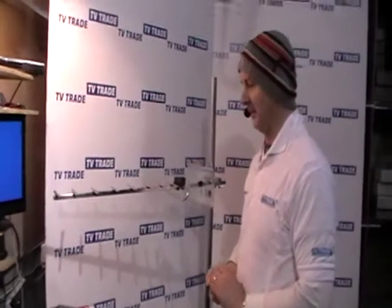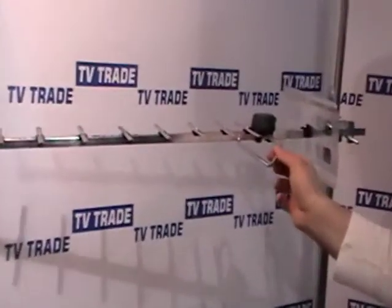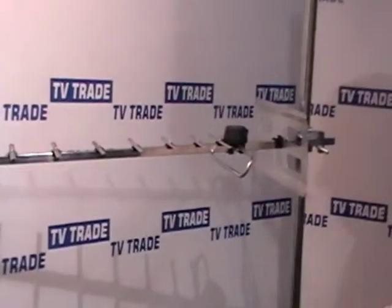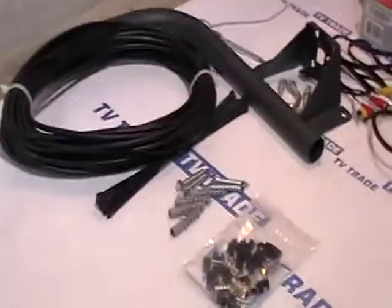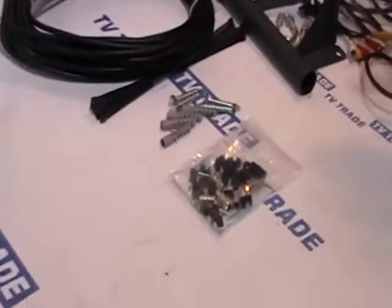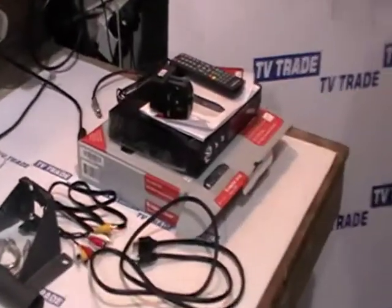Now if we look at the kit, it's basically made of three parts. We have the UHF wideband aerial here, mounted on this bracket that we see on the table in front of us. The second part of the kit is the cable, bolts and connectors used to connect the aerial to the final piece of the jigsaw, which is the DTT receiver itself.